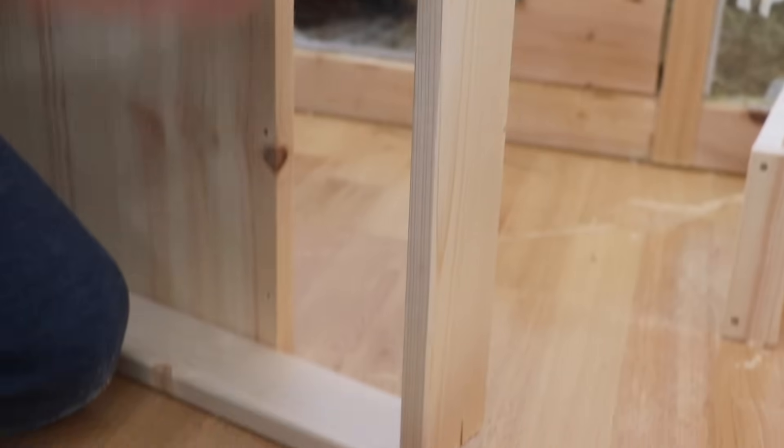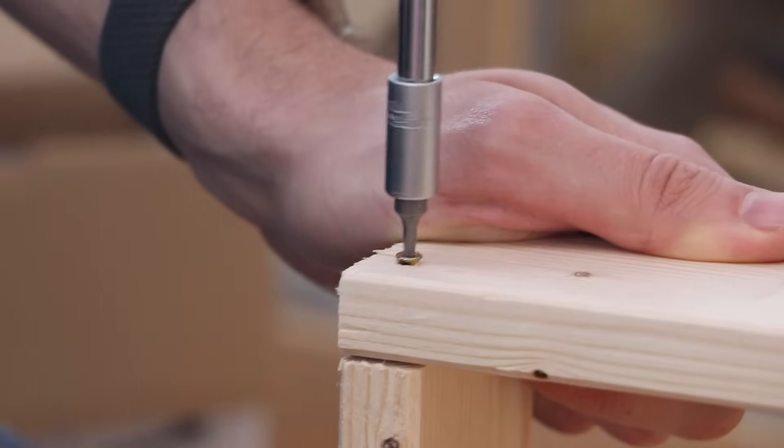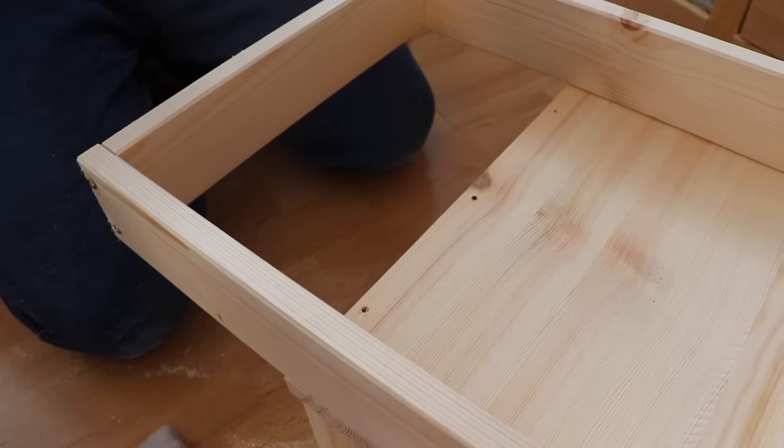To complete the frame, we added the two smaller beams to the two larger beams. Then it was time to attach the roof to the four walls of the Heidi, using the remaining six screws for this.